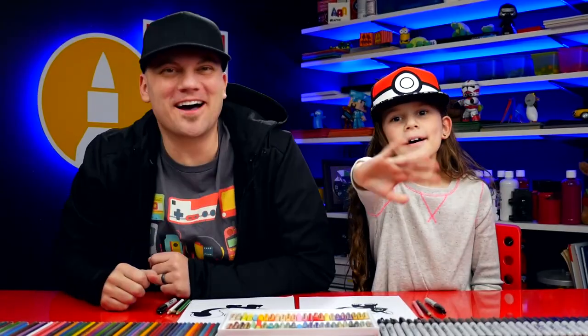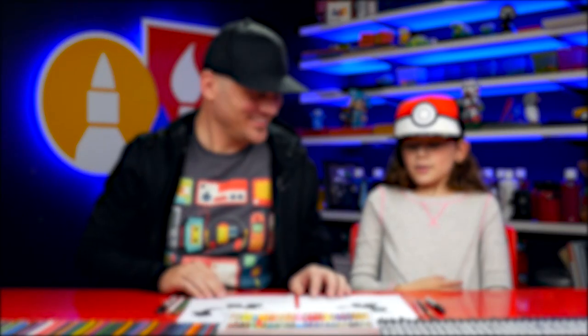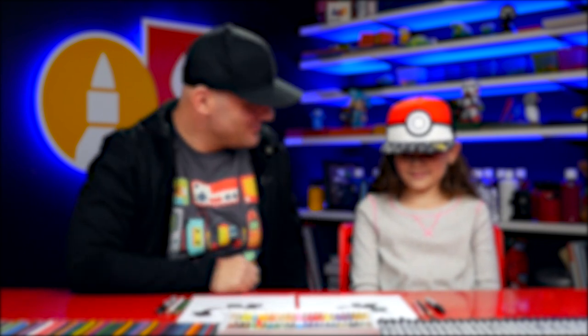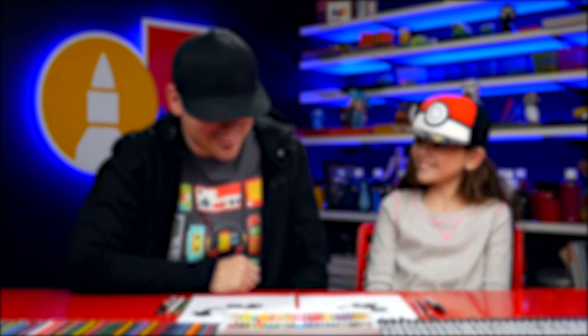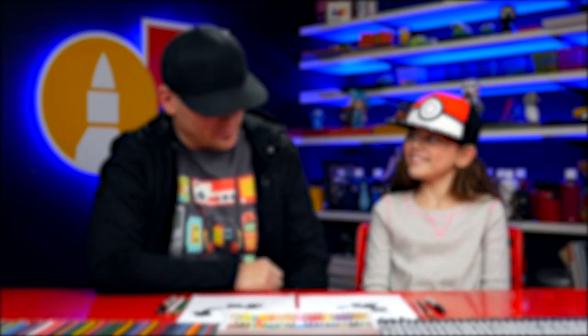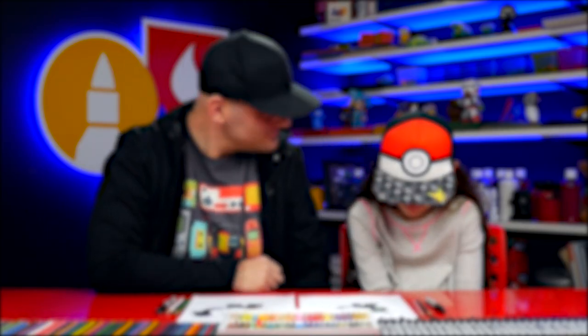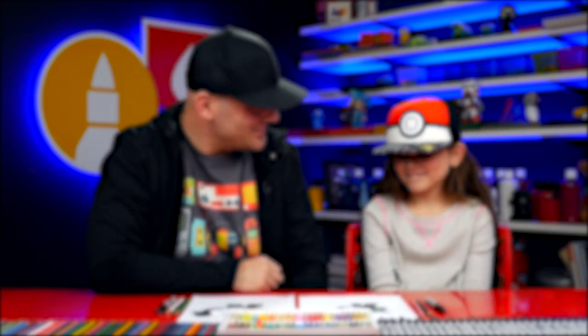We'll see you later, our friends. Goodbye. If you had fun following along in this lesson, be sure to subscribe to our YouTube channel by clicking the circle. Then you can click the bell to get notified every time we upload new videos. I've also picked out these two other lessons I thought you'd really enjoy. Don't forget to take a photo of your child's finished artwork and share it on Facebook, Instagram, and Twitter because we want to see how awesome it turned out.